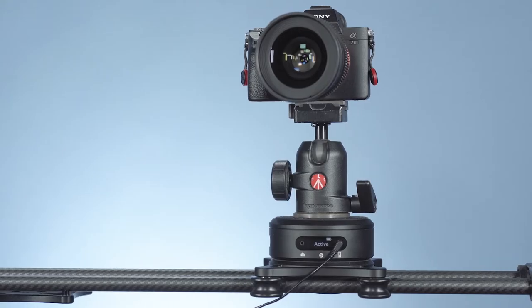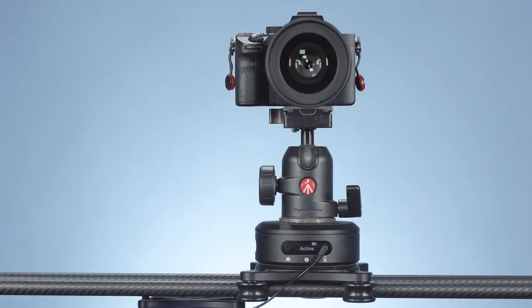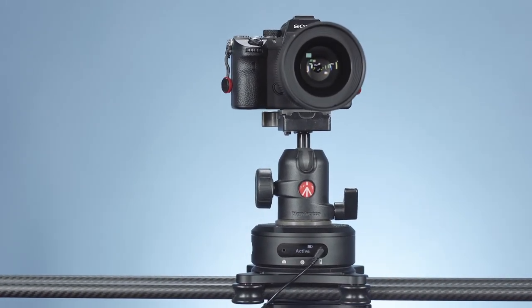Movement is extremely smooth, but where the Rhino really shines is slow moves. There is no way you'd get a smooth shot like this from a human. Even better, it ramps, so the beginning and end of each move don't have that nasty bump.